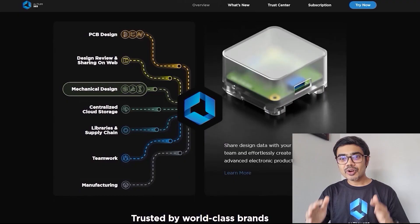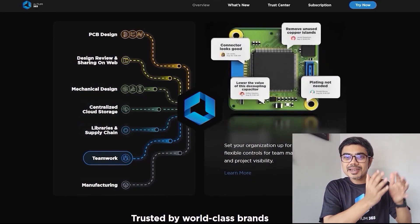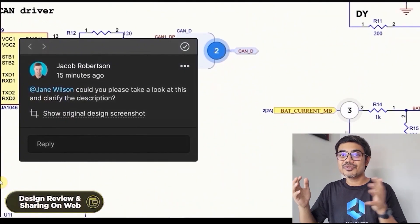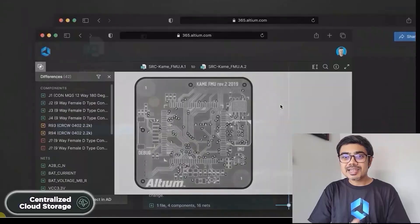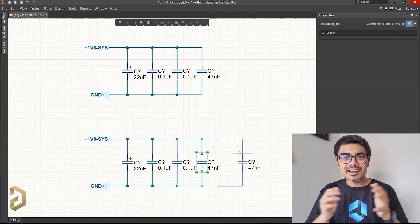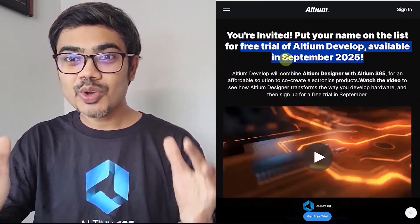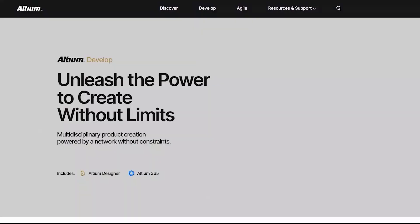Altium 365 is an electronic product design platform that unites PCB design, MCAT, data management, and teamwork. With Altium 365, you can not only design PCBs, you can also share your projects with your teammates for review. It also provides automatic backup, centralized cloud storage, and a lot more. There are many tutorials available on Altium, so you can easily learn this software and use it to design professional PCBs. You can download the Altium designer free trial with Altium 365 from the link in the description.